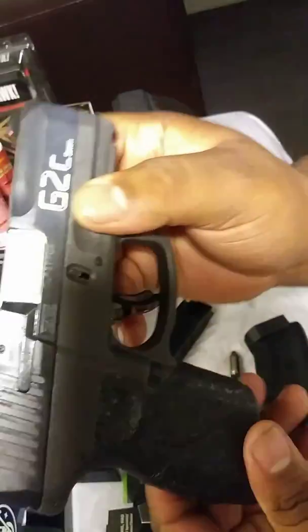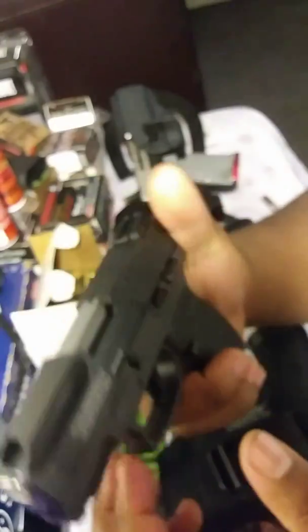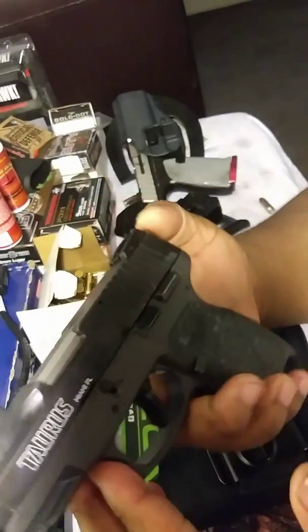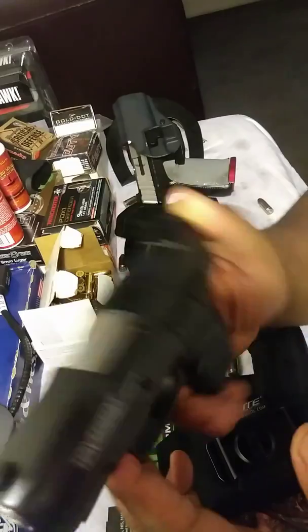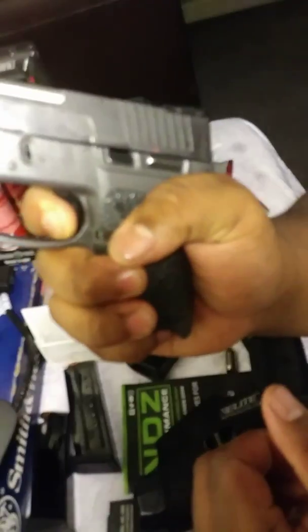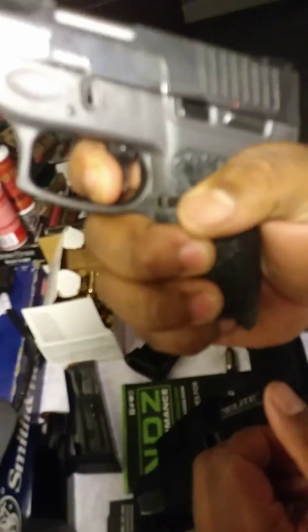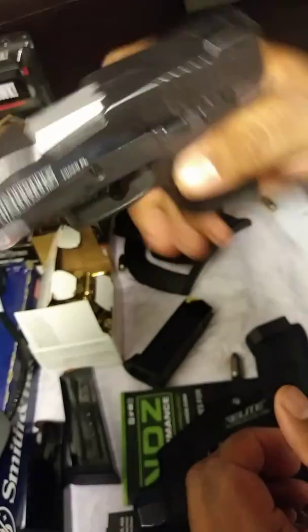It's not ambi at all, so no controls on this side at all. This is really a right-handed shooter, period. It is a double action, single action for restrike capability — so whenever that first round does not go down range, you do have that double action, which is very smooth also.